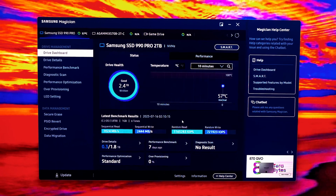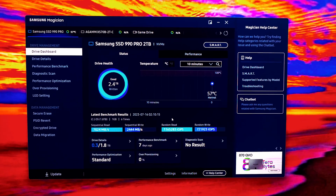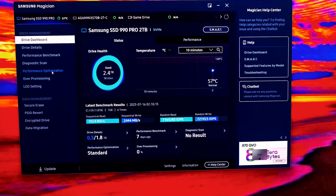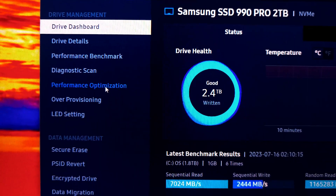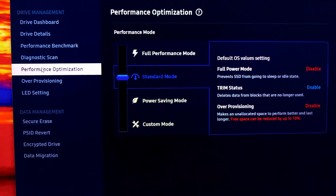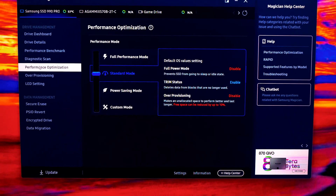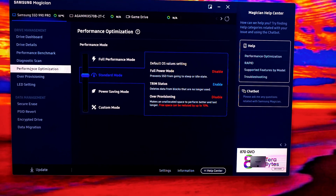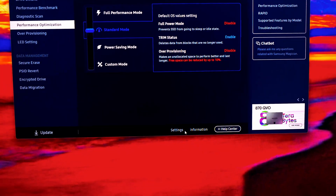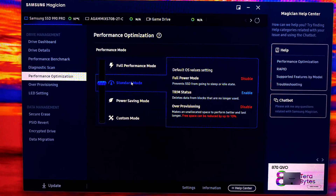In the last video where I installed my new Samsung 990 EVO SSD, I tried to run some benchmarks in performance mode. Going to drive management, drive dashboard, drive details, performance benchmark, diagnostics scan, then performance optimization. Right now I'm in standard mode. After making, editing, and uploading that video, I found out I didn't really go into full performance mode because I didn't see the apply settings.